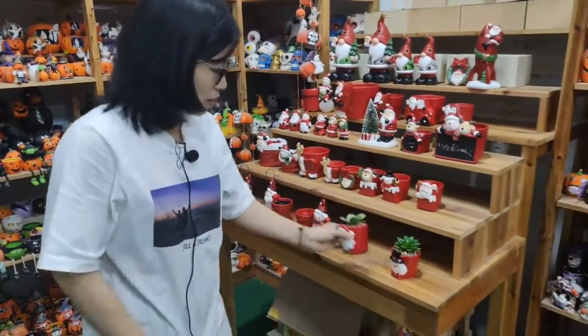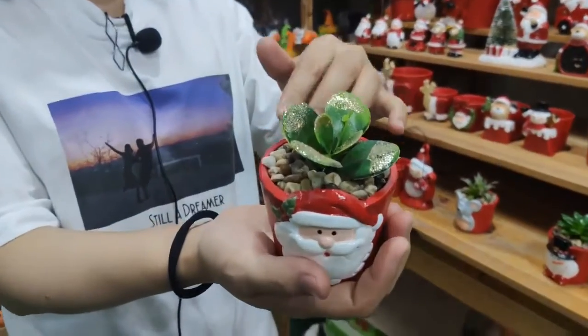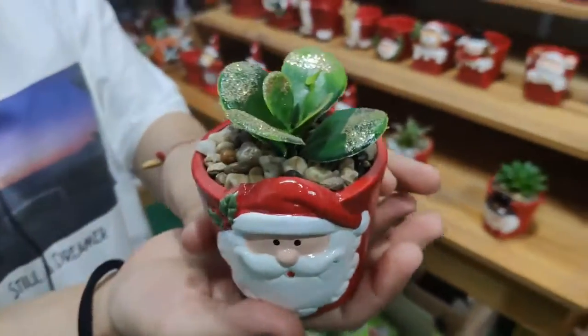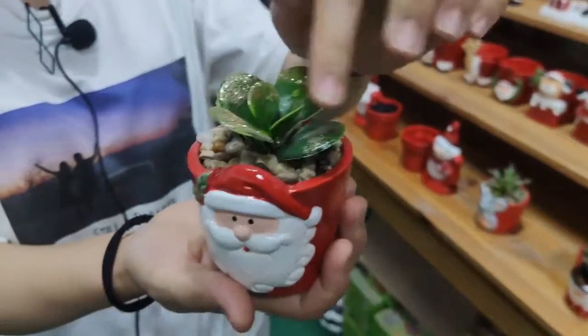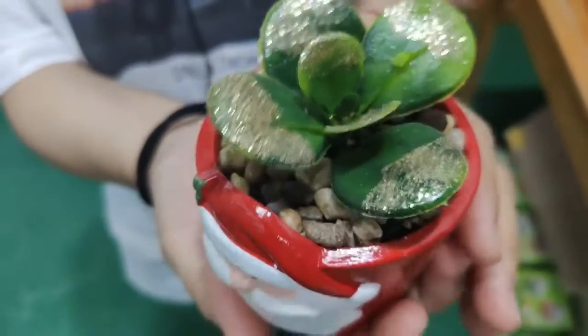And this one comes with an artificial planter. If you don't like the artificial planter, you can remove it and put in a real planter. And we add some golden glitter to make the whole product more stylish.